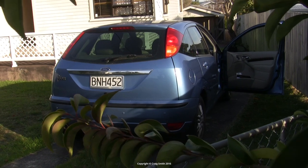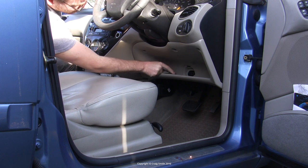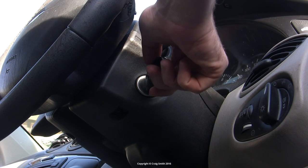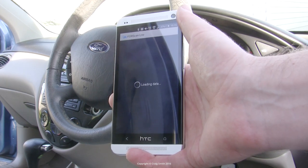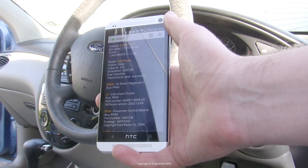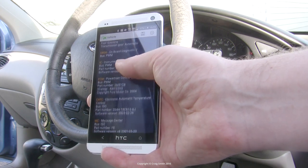I also had a Ford Focus which needed some error codes clearing. This Focus had a fuel pump that failed and had been replaced, but in the process a bunch of new codes were set. I'll do a real-world demo of clearing those codes. I plug the tool in, turn on the ignition — no need to start the engine — then run Forescan and connect it to the tool. It now recognizes the car as a Focus as opposed to the Mondeo I was using earlier.